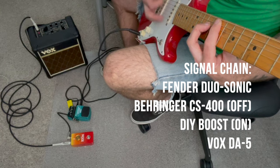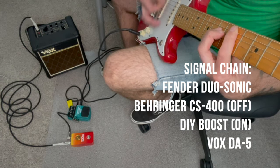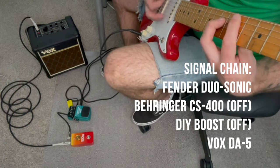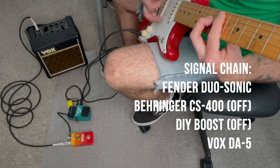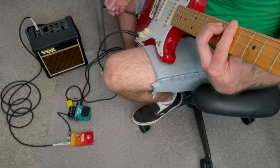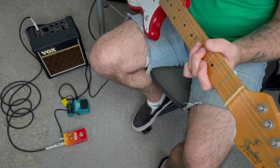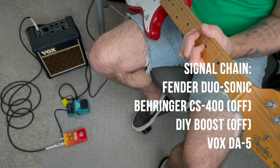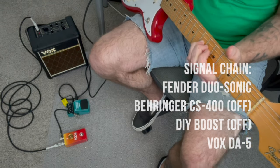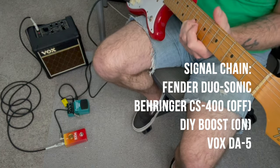Let's see how it sounds with some chords. Big difference. Okay, let's dial in a little bit hotter tone on the amp, go to the neck pickup and see what that sounds like — and with the boost. Oh, I love that.